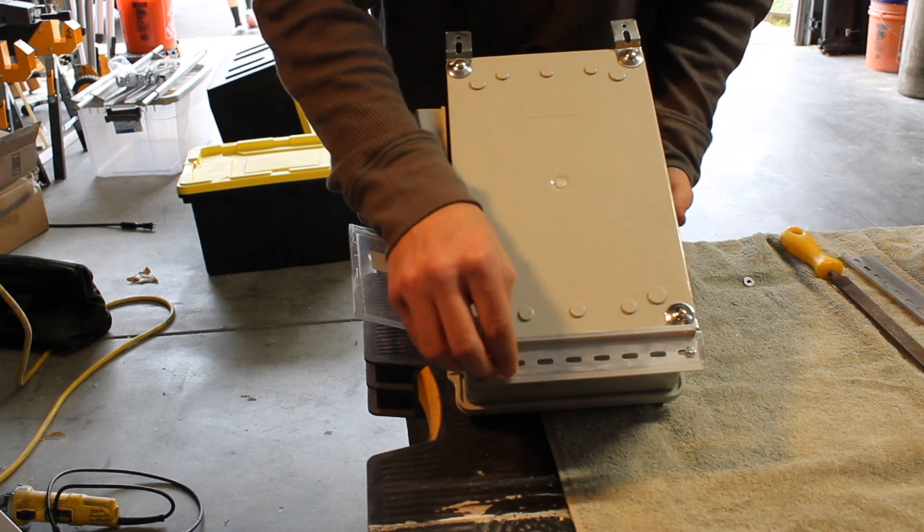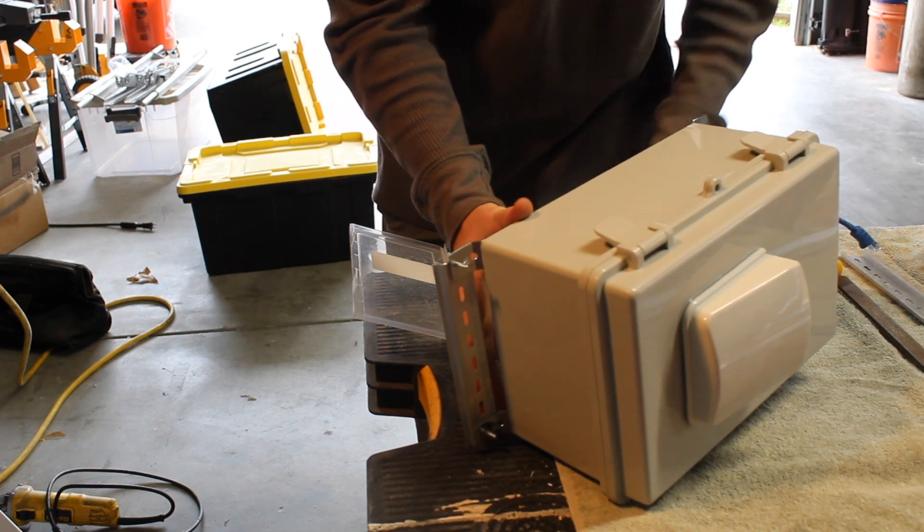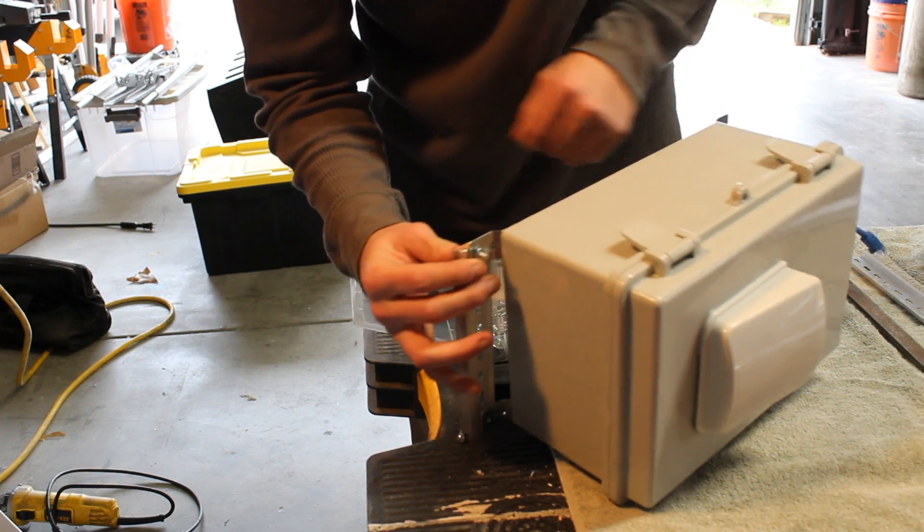To achieve this I just used a simple assorted screws and bolts kit, and pulled out some of the smallest screws and bolts I could find and used them to attach the DIN rail to the enclosure's hinges.